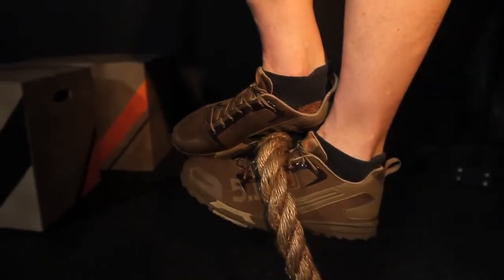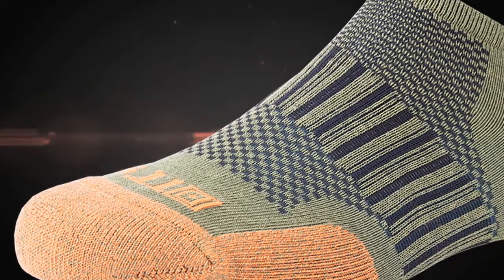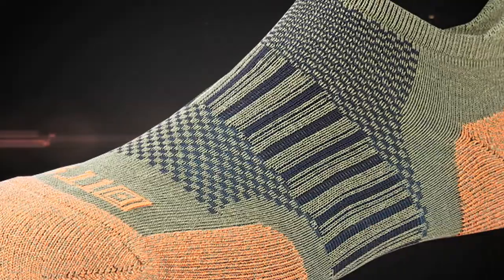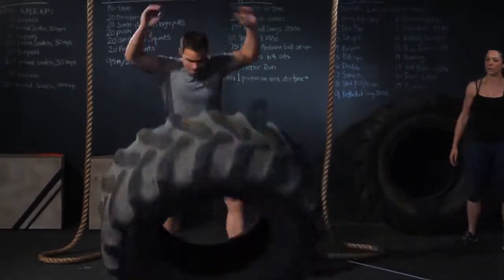These ankle-high, moisture-wicking performance socks with five zones of cushioning provide support and breathability designed to enhance your foot comfort. Their tabbed top also adds cushion and prevents the sock from sliding down during even the most intense moments of training.